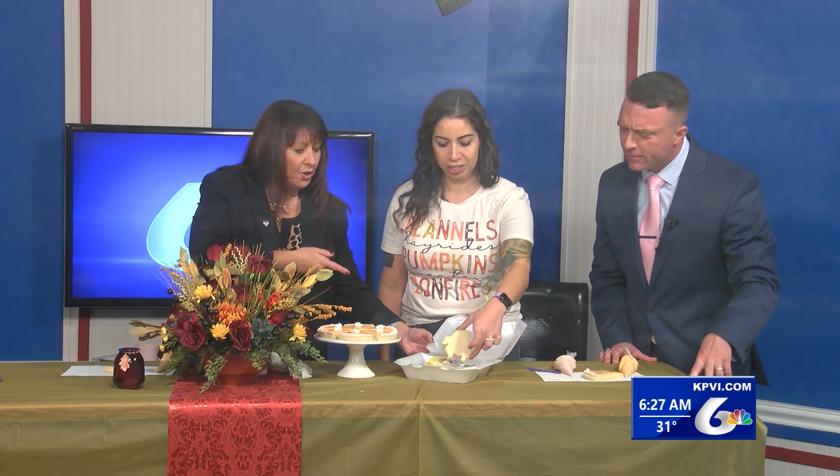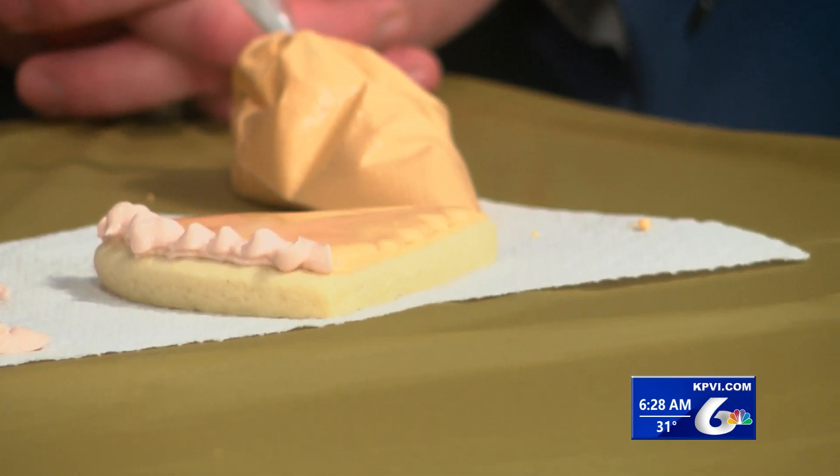They look like turkeys — buttercream frosting, M&Ms, regular cookies, a little Laffy Taffy caramel, all in the shape of a turkey. You can just dip it. Look at yours, you did so good! So if you're looking for a really fun thing to do for Thanksgiving, maybe out of the norm instead of making an actual pumpkin pie, maybe try these!